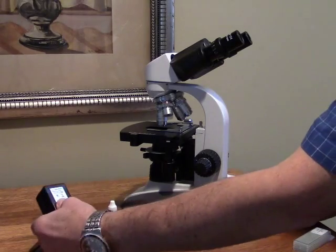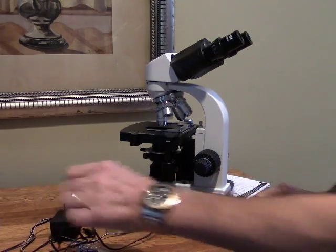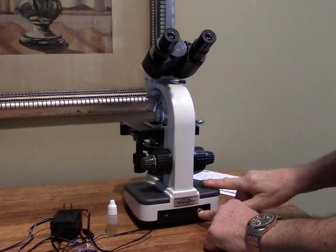You also get a few other things. This is an AC adapter, which is 120 to 240 volts, 50 or 60 hertz, so that can be used internationally, and you're going to use that adapter to plug into the back of the microscope here to charge the battery.